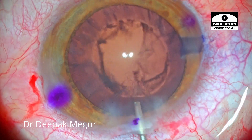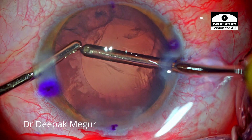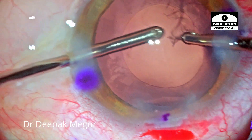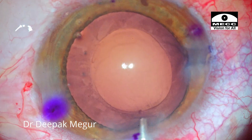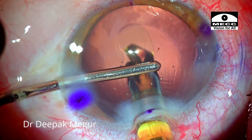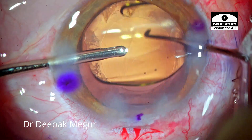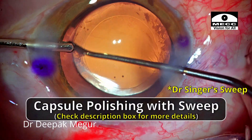Similarly, the cortex is aspirated out. The posterior capsule is polished with a jet of BSS. Hydro-implantation of the toric IOL into the bag is being done. With the irrigation in one hand, the anterior capsule is polished.